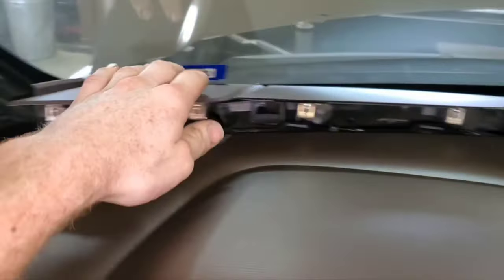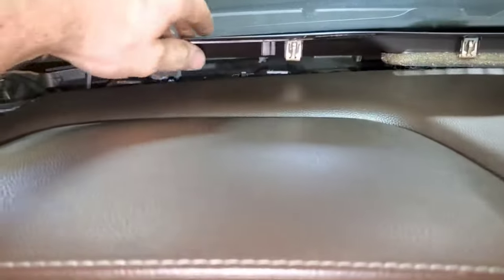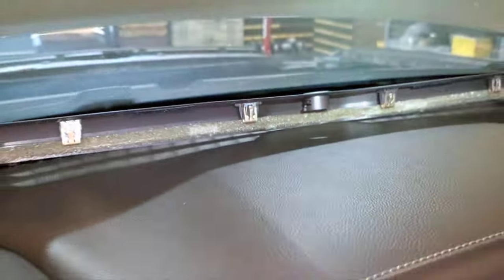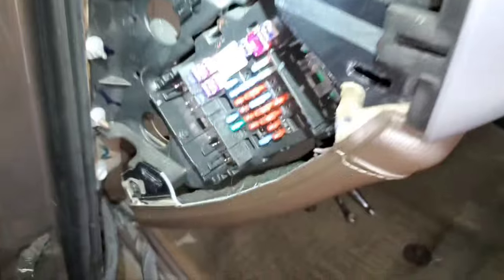The speaker grills are all part of this one piece — it's got all these clips on the back that pop up and then it pulls out. Then your sun load sensor: just twist that clockwise and it can pop out. Pull the fuse box cover off here — it just pops up from the bottom.